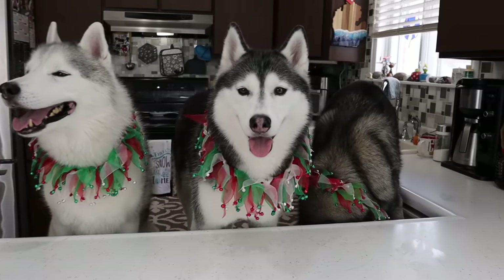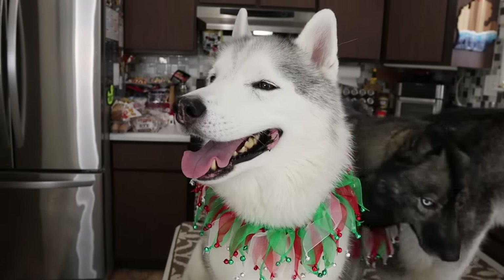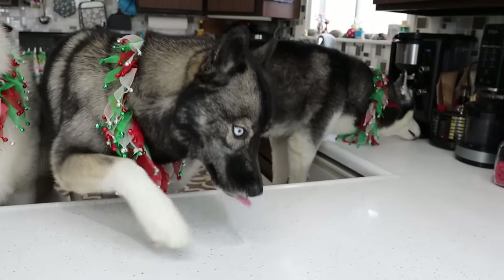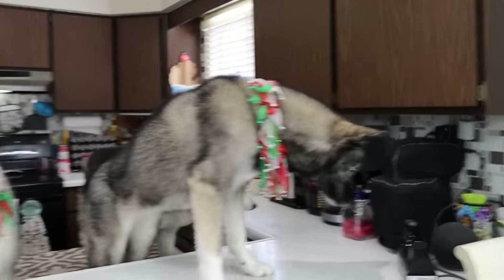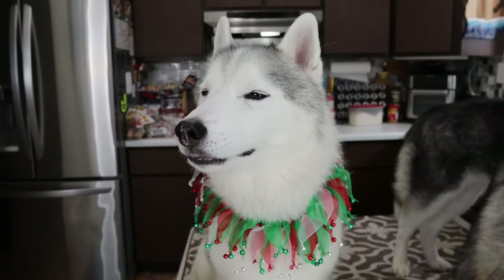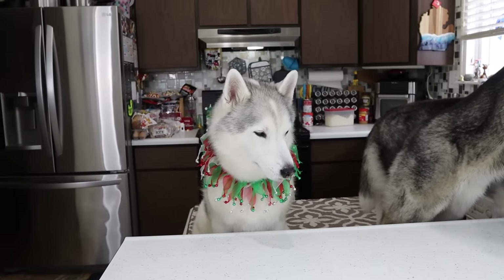Alright, so brownies are in the oven. They are going to bake for about 30 to 35 minutes. This is the perfect time to remind you guys that this is a treat, not a meal replacement — please feed your dogs responsibly. If you guys are interested in seeing more of our Christmas treat videos, we have quite a few of them. There's going to be a playlist down in the video description below and at the end of this video so you can go see all the other fun Christmas treats that we have made over the years.